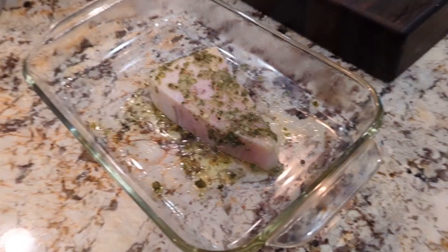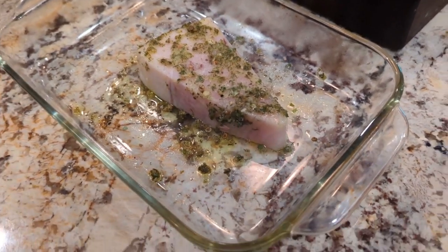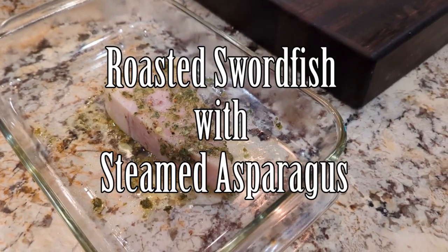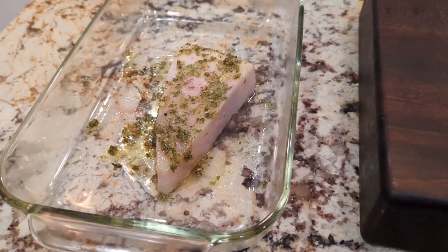Hello everybody, welcome to another recipe with Dishes by Deb. Today we're going to be making a really simple, really quick recipe with swordfish — it's gonna be a roasted swordfish with a side of steamed asparagus. This is really quite simple and easy.